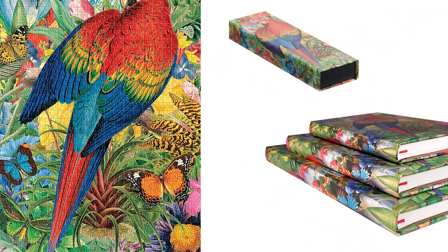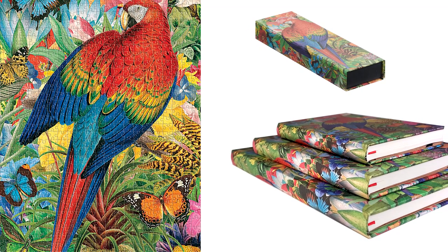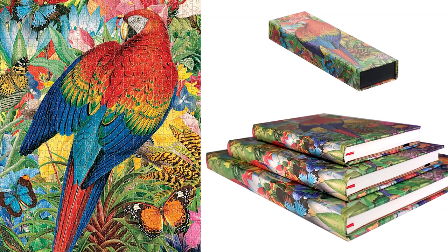impressionism, and pop art, all blended with influences from the natural world, creating a truly magical rainforest scene that wholly captures our imaginations.